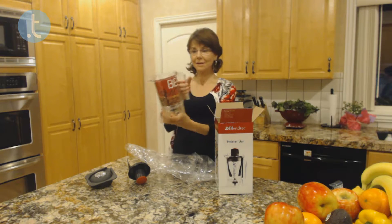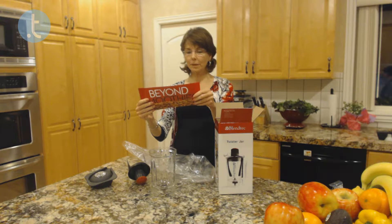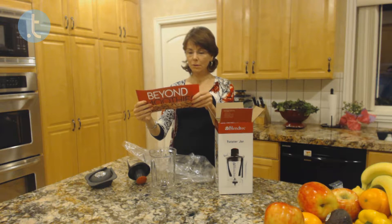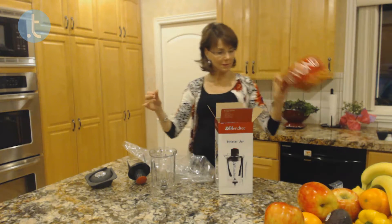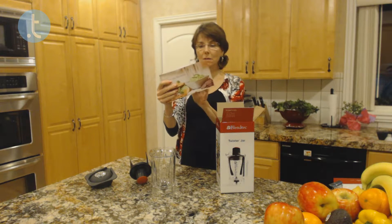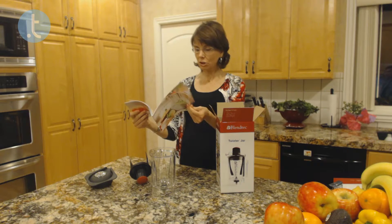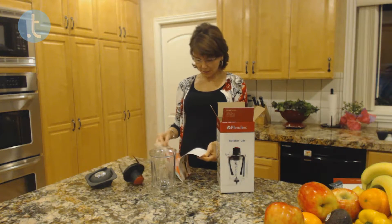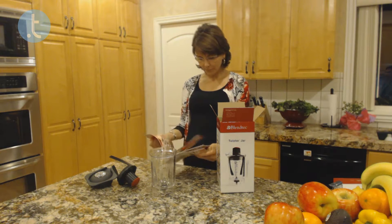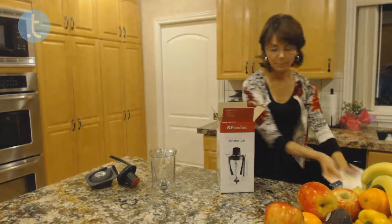Oh, I love it when they include recipes! Coconut almond butter — ooh, sounds so good — almonds, cacao powder, and sweetened coconut. On the opposite side: more Twister Jar recipes. I can't wait to look at these: pizza dough, pesto, thick milkshakes, ice cream, guacamole, smoothies, pie crust. You name it!